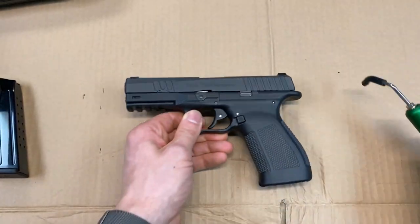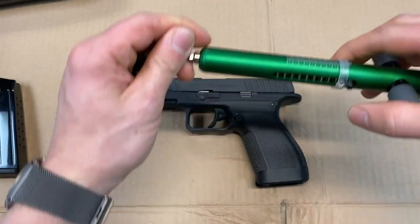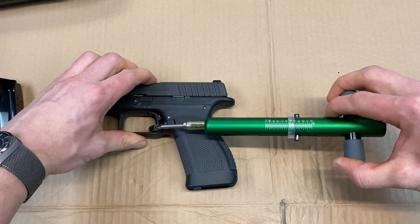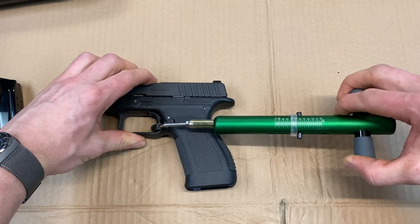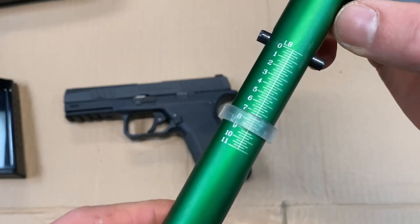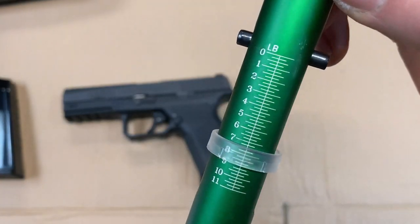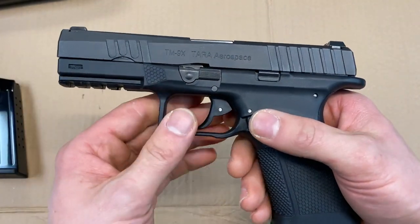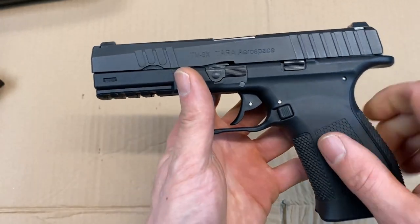I had to grab my trigger gauge. Let's reset this and make sure it's in frame so you can see how heavy the trigger is on that double action. It looks like we got seven and just a little over a quarter pounds. Pretty heavy trigger on this, but that reset is really short, so that is kind of nice.